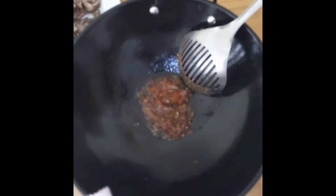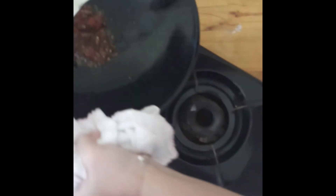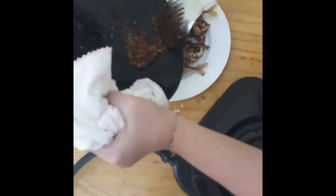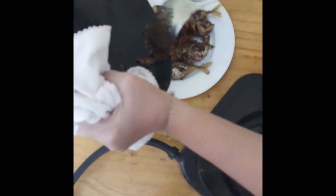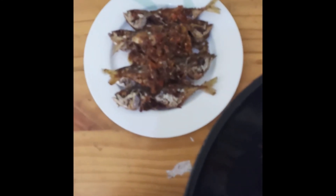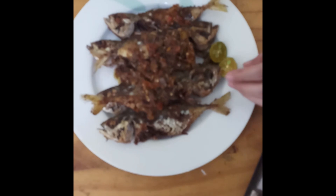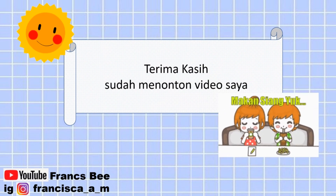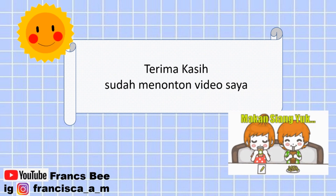Oke, sekarang sambal telah jadi. Kita akan menuangkannya ke ikannya. Hati-hati, panasnya ya. Enak. Terima kasih telah menonton! Thank you.